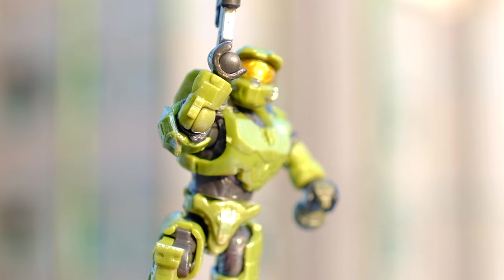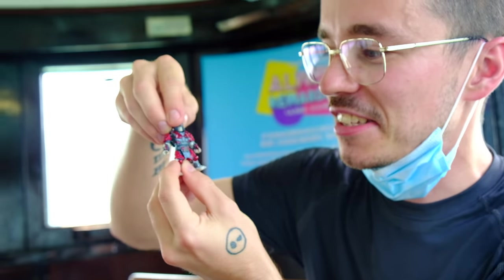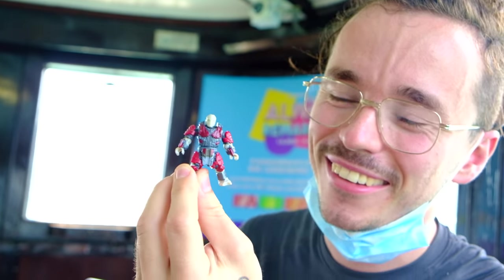And then we've got the man himself. I've been so excited for this moment. Let's see if he lives up to the hype. It's Craig the Brute. Craig.